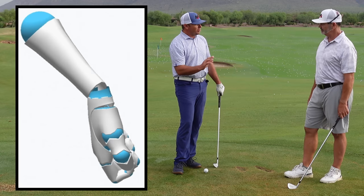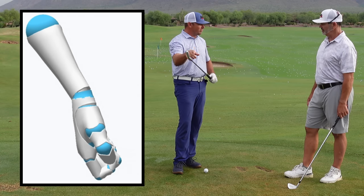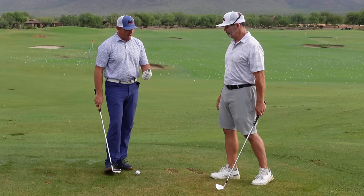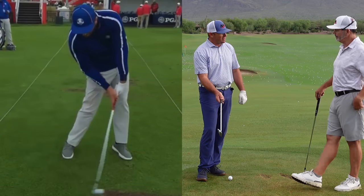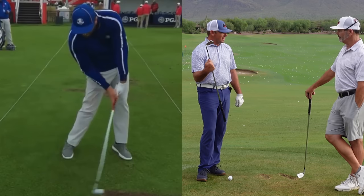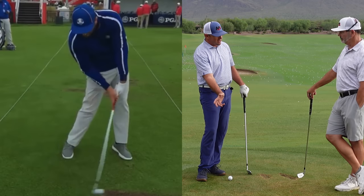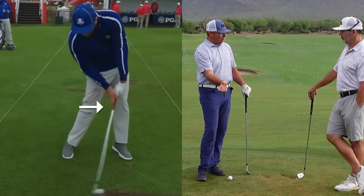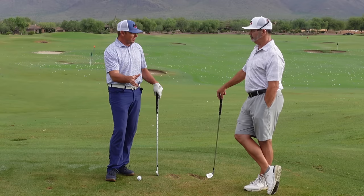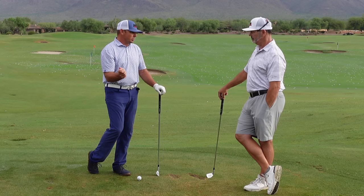We know that good players deliver less loft than what is on the golf club. For example, Jon Rahm — when hitting a middle iron he's delivering between 11 and 13 degrees less loft than the loft that the golf club has. That means there is 11 to 13 degrees of retained wrist extension at contact. I'm similar — maybe even a little bit more lean than what he produces.